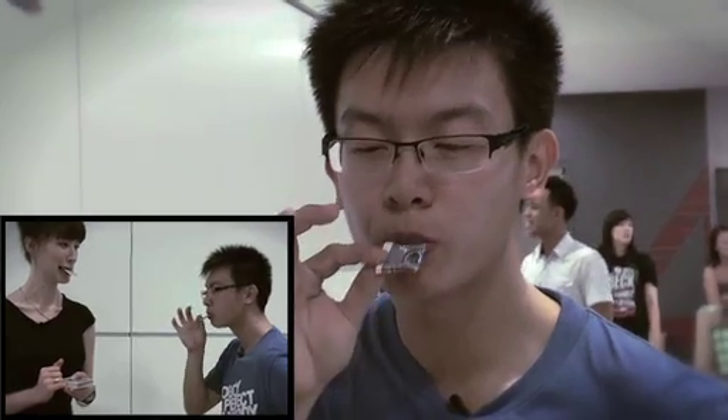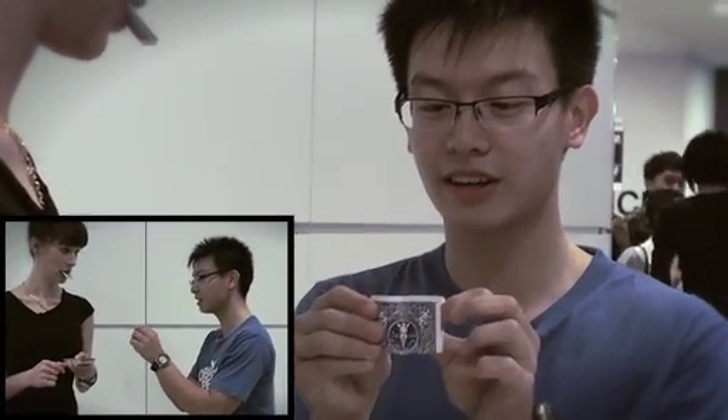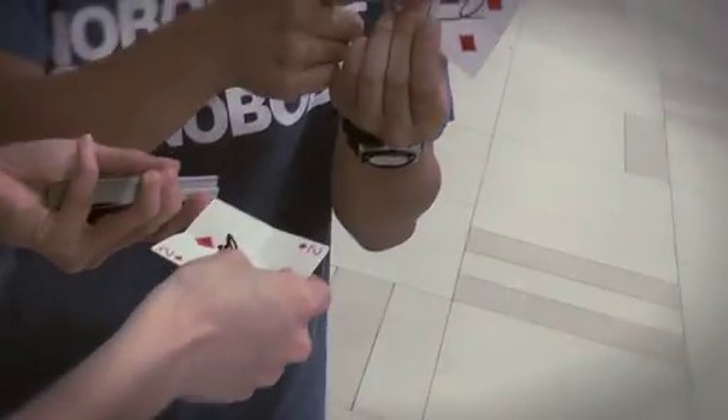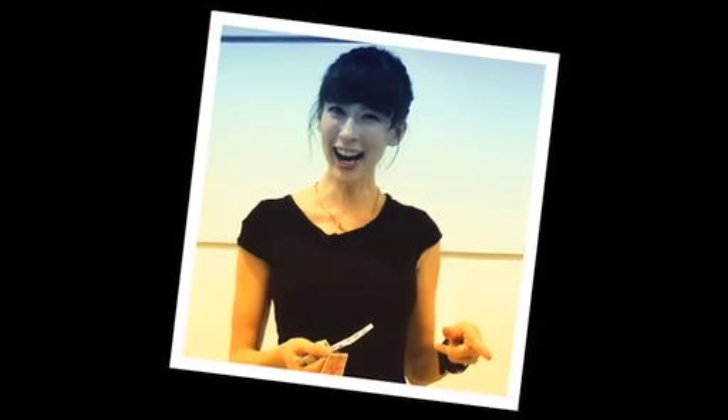Watch. Did you see anything happen? It went in and it went out — that's all. Here's the magical part. In the process, your card — the five of diamonds. Can I open this one? Yeah, you can open it now. What the? And that's your signature. It is. Wait, I had it in my hand the whole time. Wow, that was awesome!